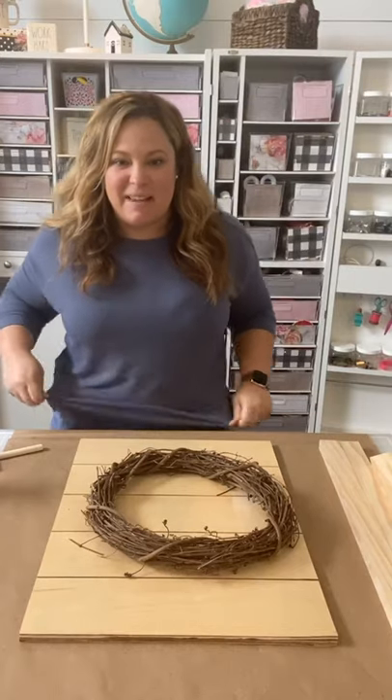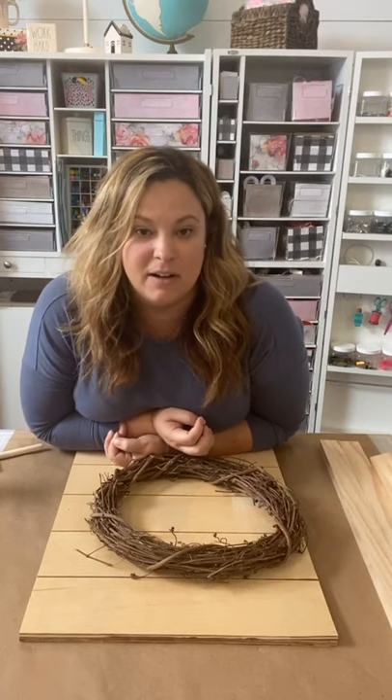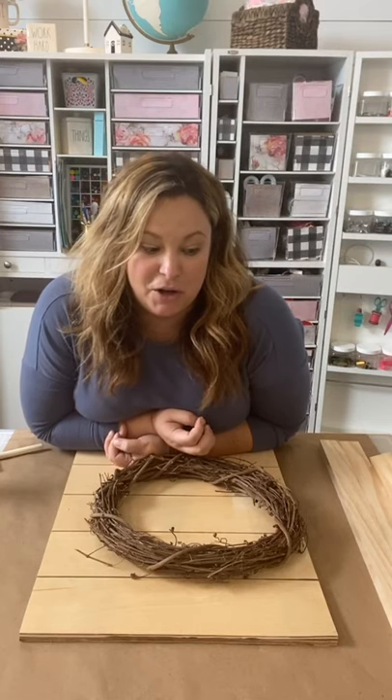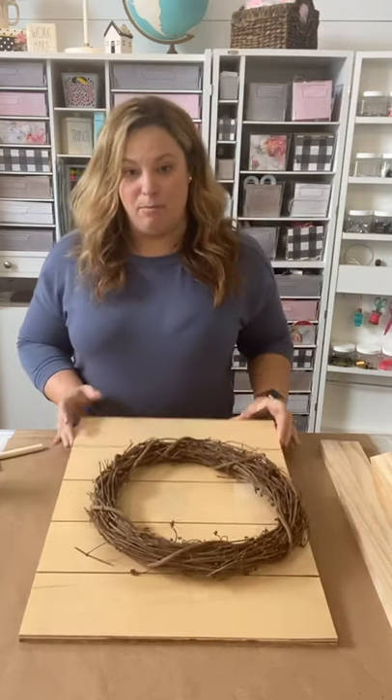Hey friends, happy afternoon. I am back live this week. I have a really cute craft DIY that I want to share with you guys for fall. This is actually a fall craft, but you could probably make it Halloween based if you want to decorate it for Halloween. But this is a super easy thing that I'm going to show you. And I am going to put the wreath on a sign board.